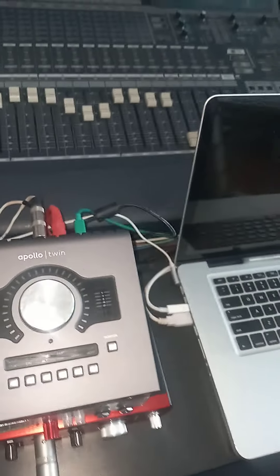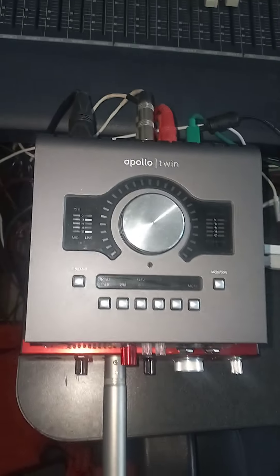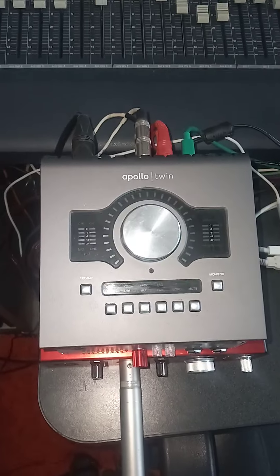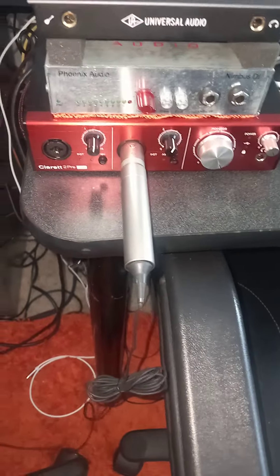Apollo Twin — it doesn't have the correct power supply, it has a JBL power supply but it works fine and everything has been working, not a problem. It comes with two plug-ins already with it, so you've got to register it to get those plug-ins. I'm selling that for $550-$600. And the Claret, I'm selling for $250.